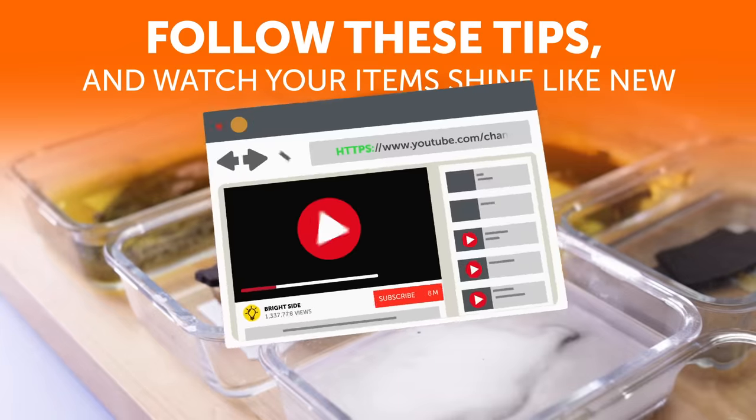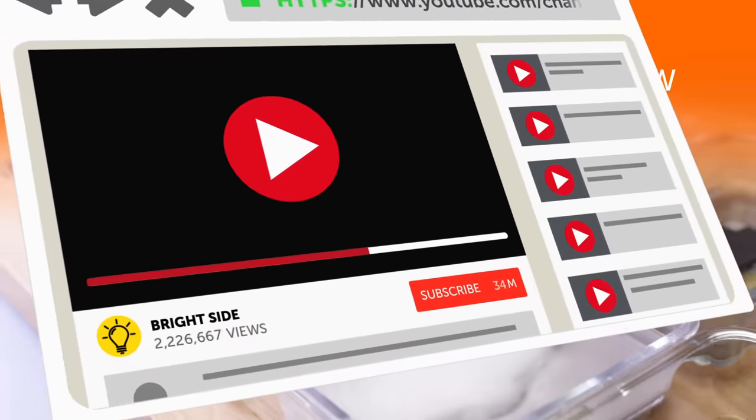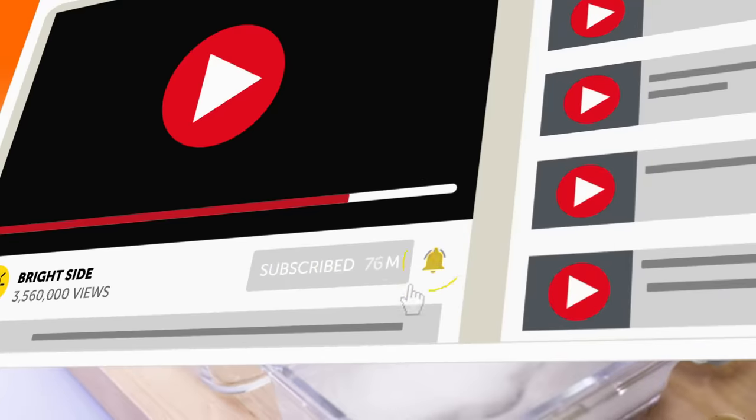Don't forget to click the subscribe button and turn on notifications to join us on the Bright Side of Life!